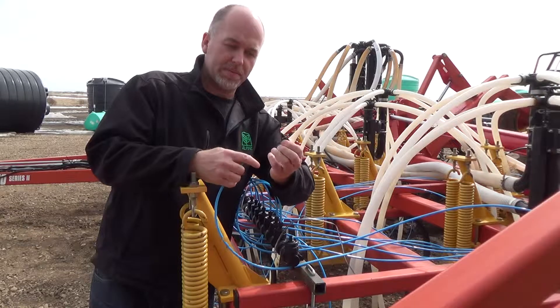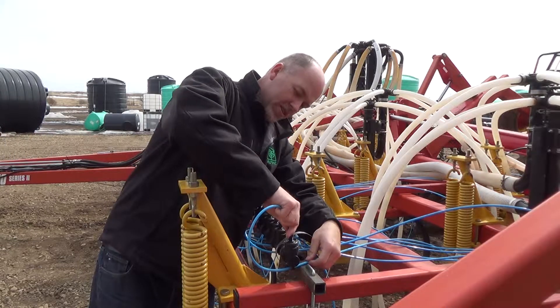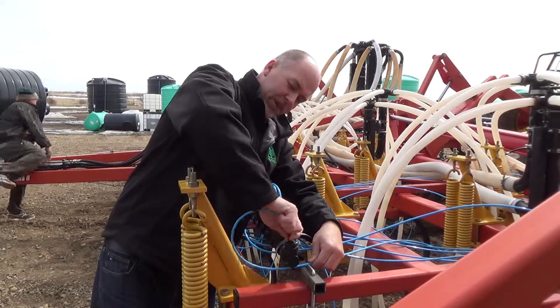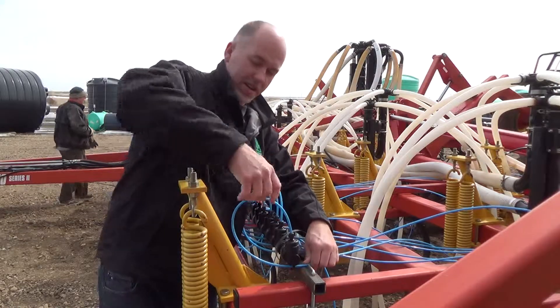Get your cap, stick the cap on about a half inch. It'll bottom out and then we thread it on. Leave this eight to ten inch loop — give it a pull, it's tight.